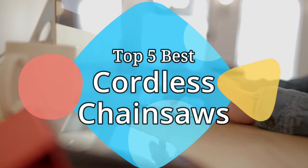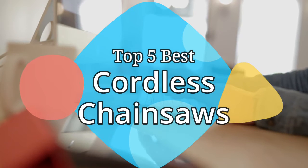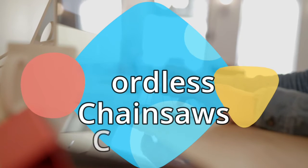Hey guys, in this video we are going to be checking out the 5 best cordless chainsaws on the market this year. We have listed them based on performance, features and price. Let's get started with the list.